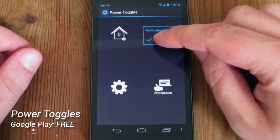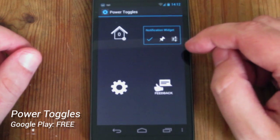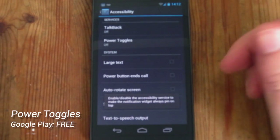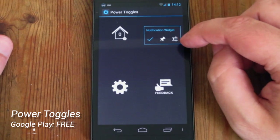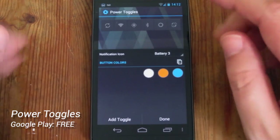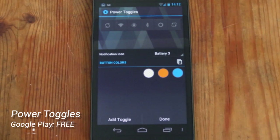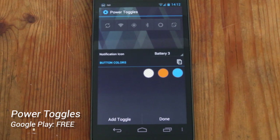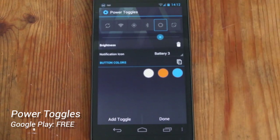The tick here simply turns the notification widget on and off. The pin icon here turns on accessibility features, and then we've got the settings icon which actually lets us change the widget itself. We can put up to eight widgets onto the widget itself.